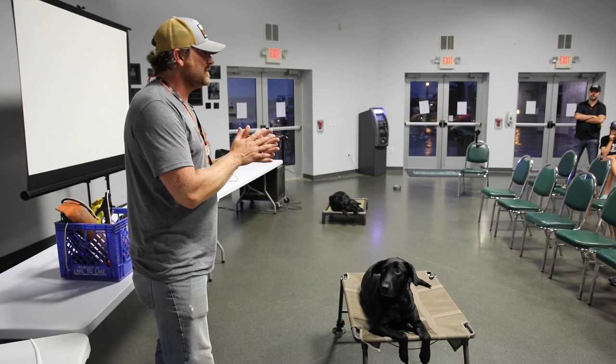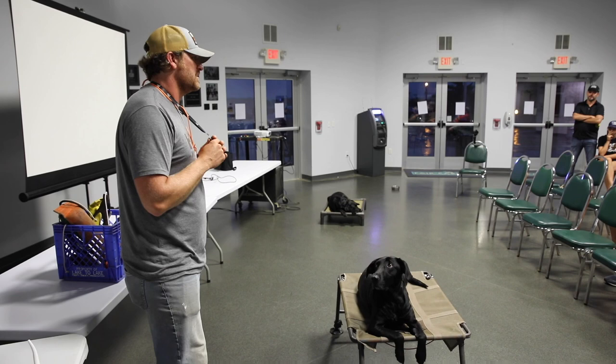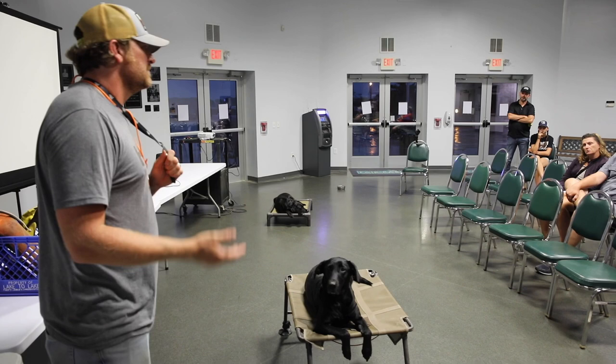Like cadaver dogs — dogs that find dead bodies — they'll find bodies that were buried years and years ago, and that smells different as it ages. And these dogs, it's like a tracking dog.